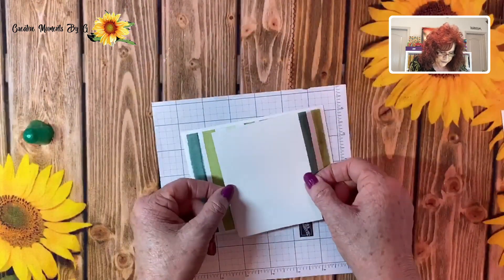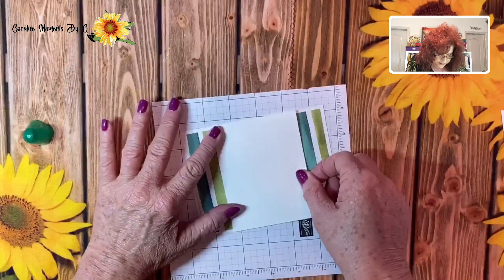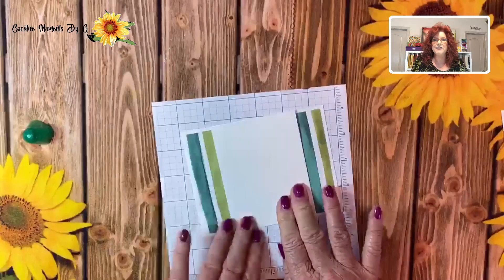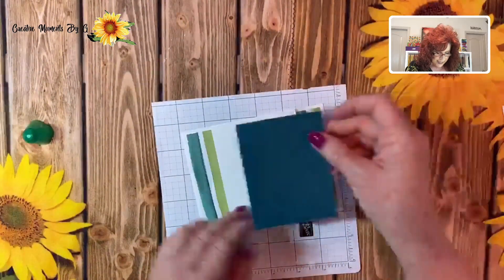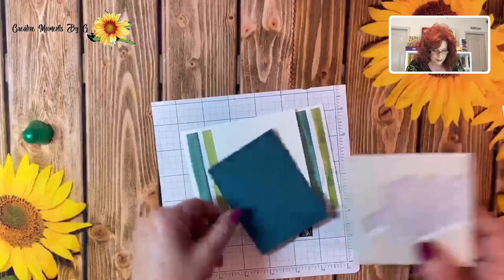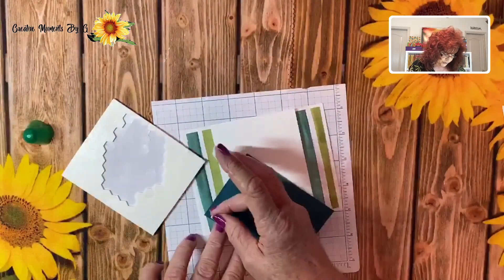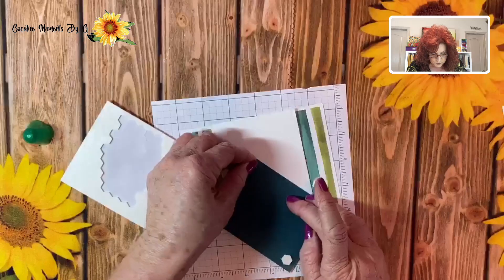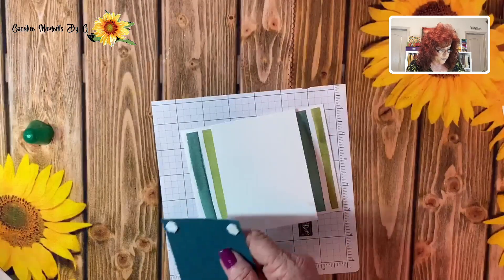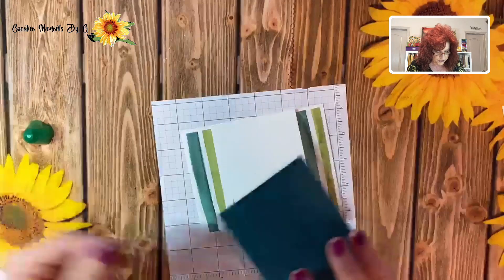You need to get it centered right where you want it — you could always put little tick marks if you wanted, but we're just eyeballing it. Have it down exactly where you want it. Now, putting things up on dimensionals really gives it a better presentation, so we're going to set this up on dimensionals. We've used a coordinating color with this DSP, and this DSP pack comes with some beautiful ferns — oh my goodness, they are so pretty.